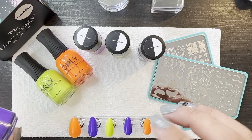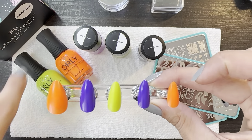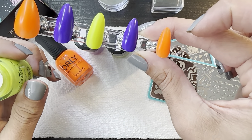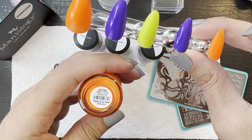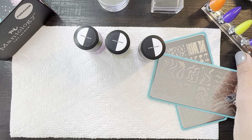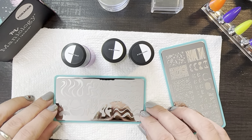Real quick — these nails that we're going to work on today: the purple is Synthetic Symphony by Orly, the green is Thrill Seeker, and the orange is Melt Your Popsicle. So those will be the base. Let's get these ones swatched real quick, and then we can do those designs.